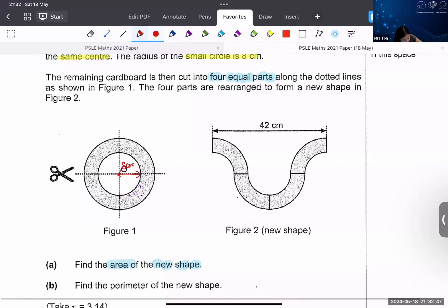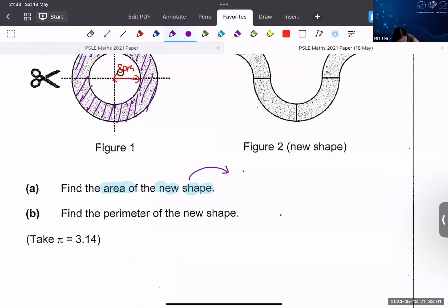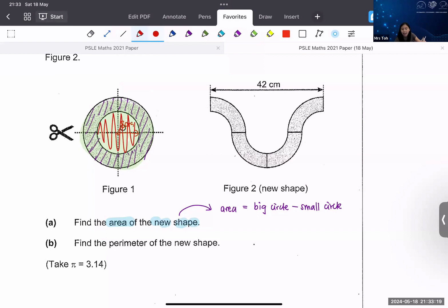You can see that this is a donut shape. To find the area of the donut, you take the new shape — the big circle minus the small circle. The green color part is the big circle. I'm going to subtract the small circle to get the donut shape. I already know the radius of the small circle, but I do not know the big circle's radius.